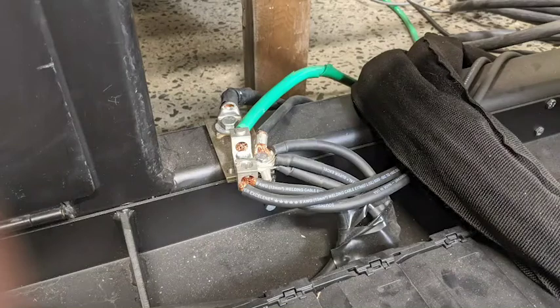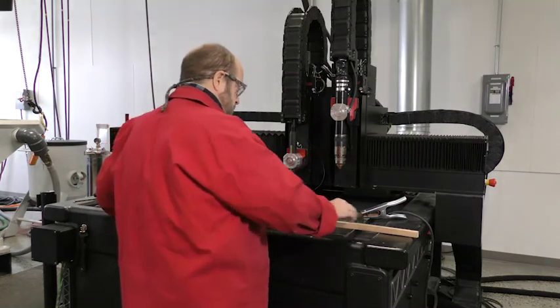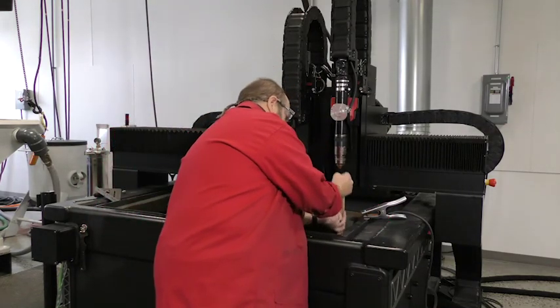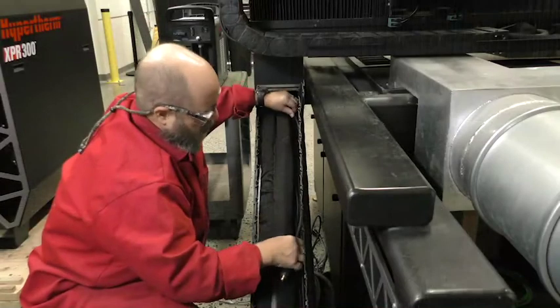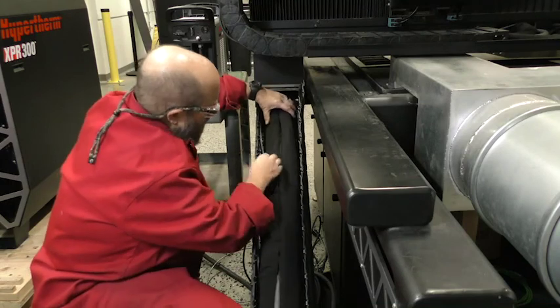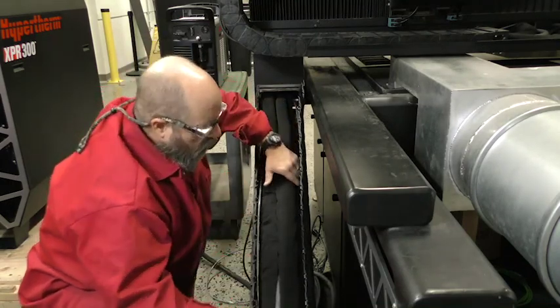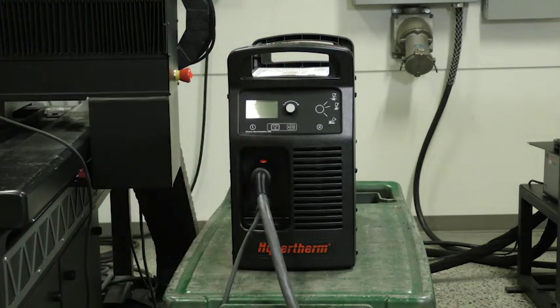Grounding is a critical factor when installing a Powermax Sync plasma system on a cutting machine. Refer to your machine manufacturer's instructions when attaching the work lead from the plasma power supply to the cutting table. Remove any rust, dirt, paint, coatings, and other debris so the work lead makes sufficient metal-to-metal contact with the cutting table. Keep the work lead separate from the communication cables if running the lead through the cutting machine track, to prevent any potential interference with machine controllers. Connect the work lead to the power supply by inserting the connector and twisting a quarter turn.